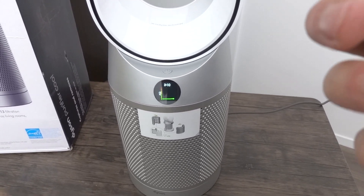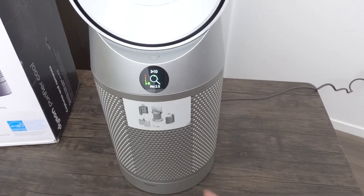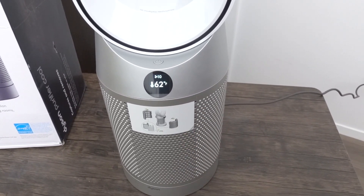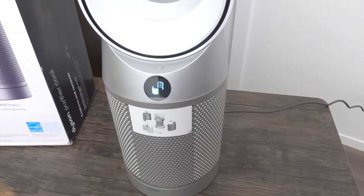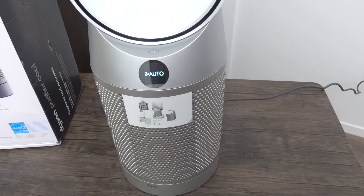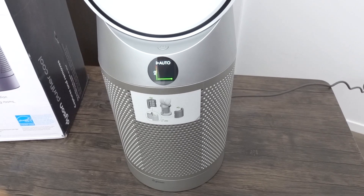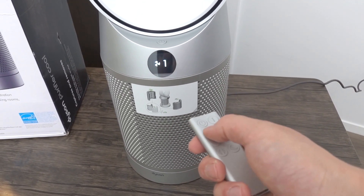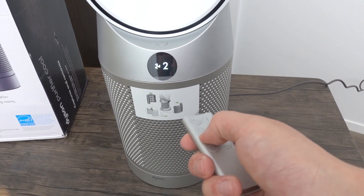The wind that comes out is very quiet yet very powerful at the same time. The screen shows AQ — if you press the I button, it cycles through different readings: PM level, PM 10, VOC, NO2, temperature (62 degrees at the moment), and humidity (59). It also shows the filter level, which is still fine. If you turn on auto mode, it will automatically increase the speed when needed — for example, if there's a lot of smoke or dust in the air. You can also manually increase or lower the speed from 1 (lowest, very quiet) to 10 (highest).